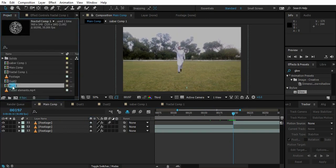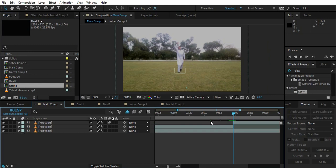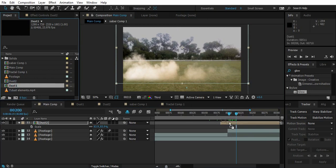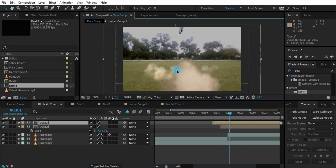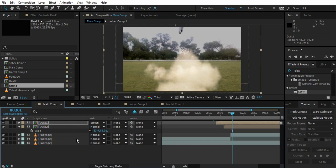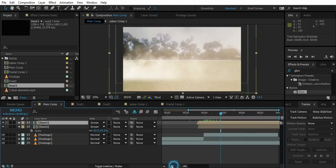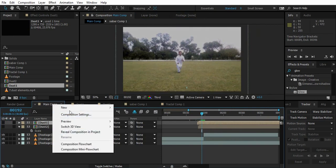We're done with that effect. Now it's time to create those dusts and everything. I've got Dust 1 from Video Copilot's Action Essentials 2. Drop the second dust right here, set it to start here, and set both to Screen mode. This looks good.